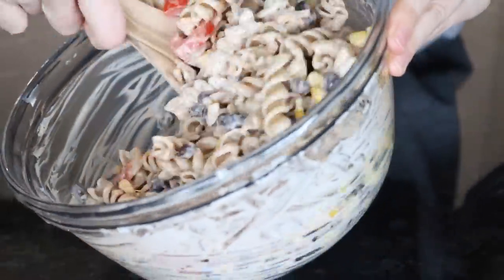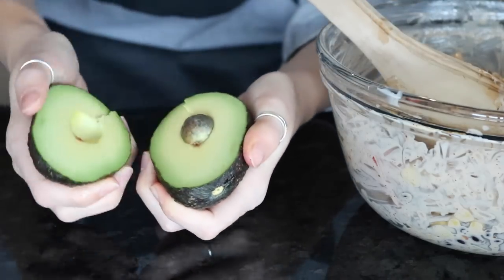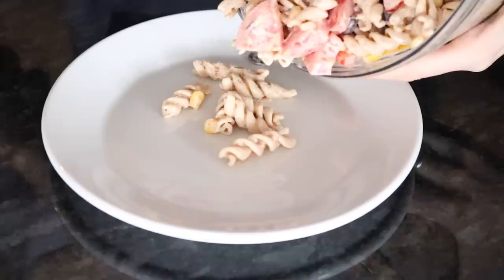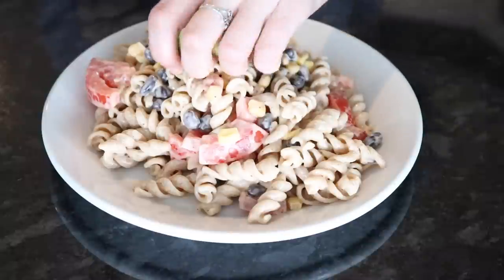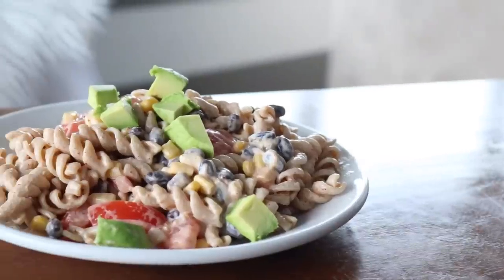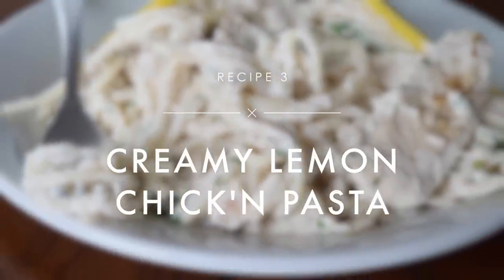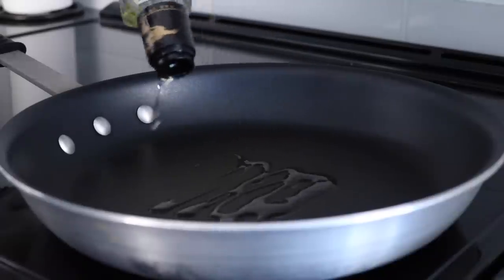Right before you serve it, add some chunks of avocado. This pasta is best served cold and it's a really good option for bringing with you to work or school for lunch.